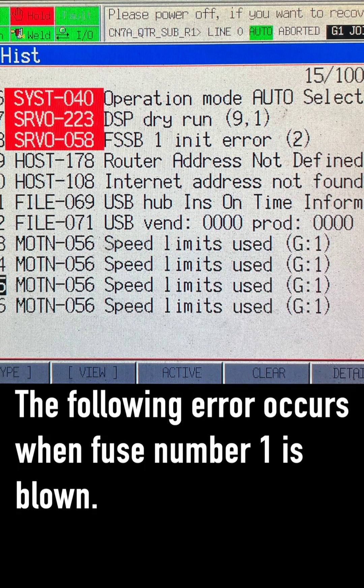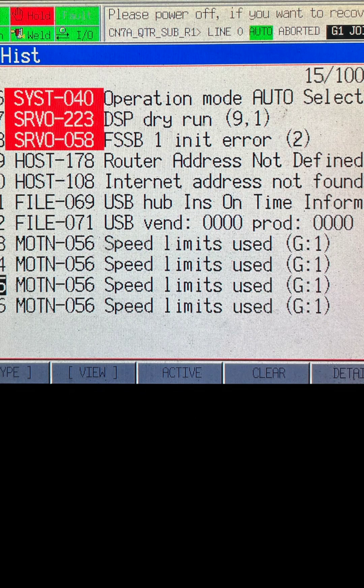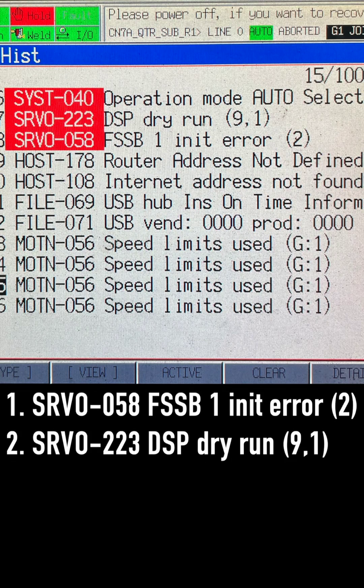The following error occurs when fuse number 1 is blown. Error 1: SR-VO-58, FSSB-1 initialization error. Communication was interrupted between the main board and servo amplifier.